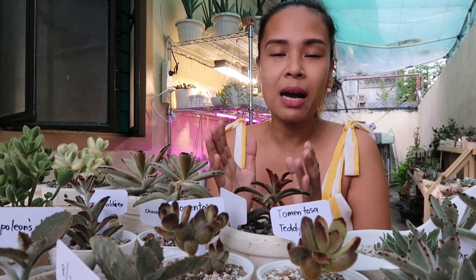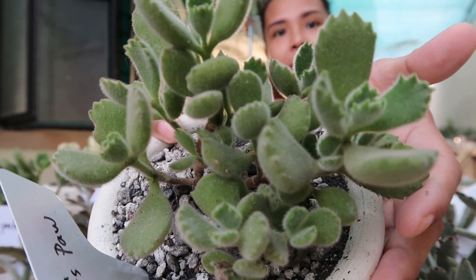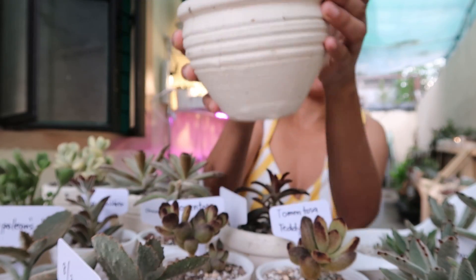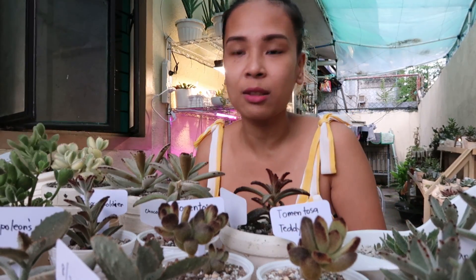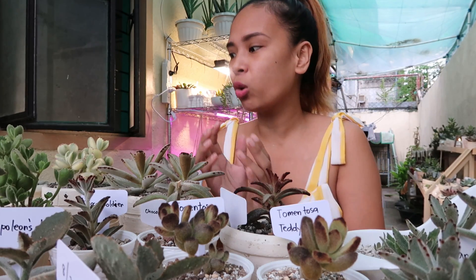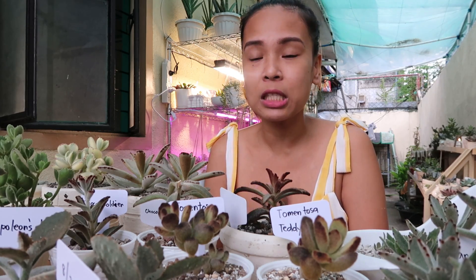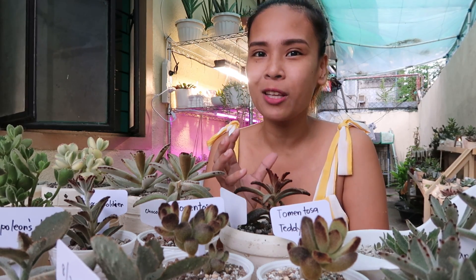Pero yung mga nanlalagas guys na mga dahon, huwag na huwag niyong itatapon kasi hindi po siya tuyo, hindi siya mushy. So parang sensitive lang siya sa biyahe or sensitive siya pag ina-move nyo. Kaya yung mga nanlagas na yun, ipapatong niyo lang siya sa potting mix, at hayaan niyo siya — huwag niyo siyang pakialaman. After 3 weeks, makikita niyo may mga tubo na silang babies.